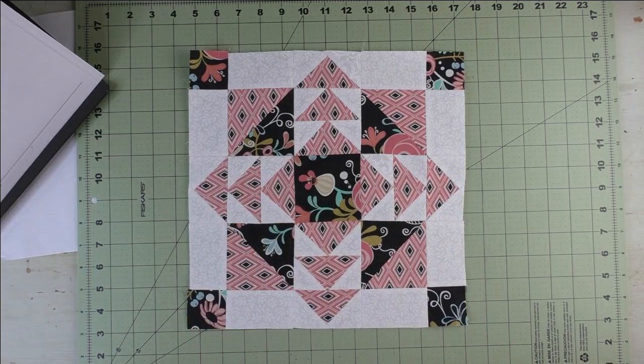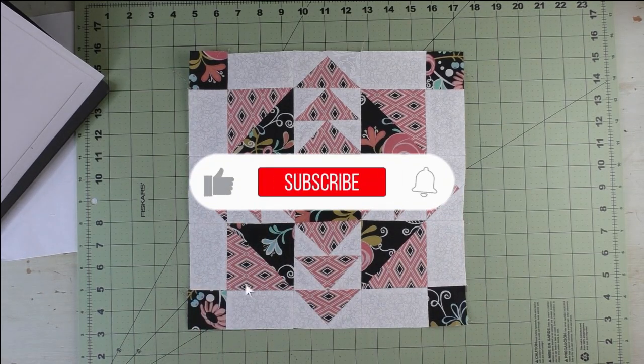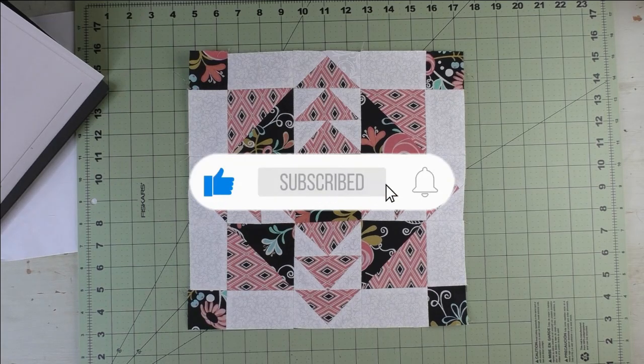Thank you for watching. Don't forget to subscribe to my channel and click the bell to be notified of future videos.